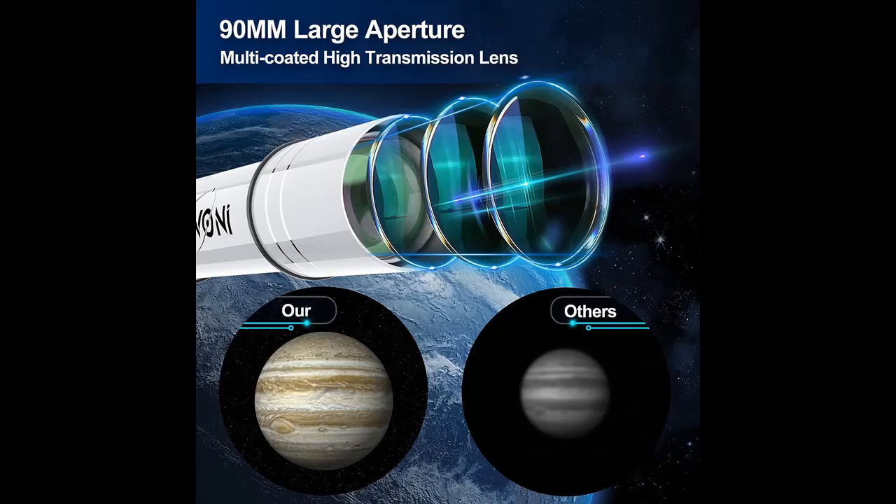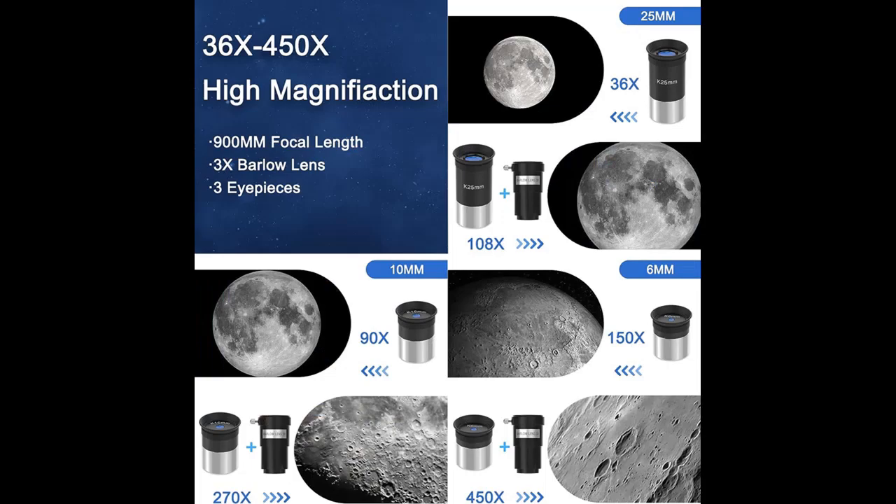You can manually adjust the telescope tube to quickly locate the approximate position of the target, then fine-tune the slow-motion knobs to pinpoint and track the target. In addition, this stable tripod is made of thick aluminum alloy material and the height can be extended from 33.9 to 56.1 inches.